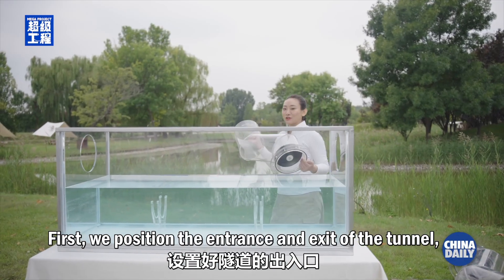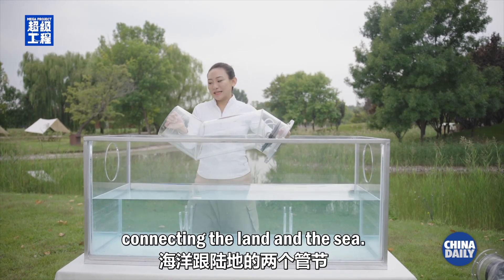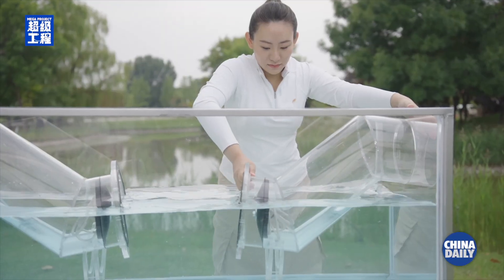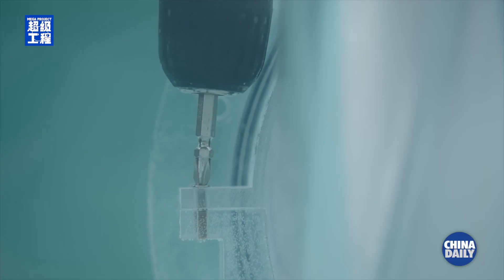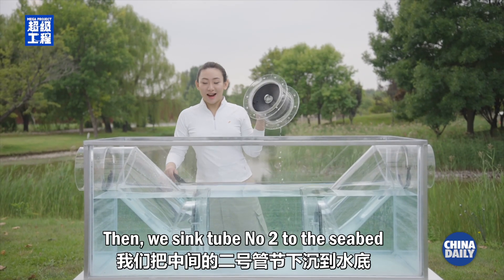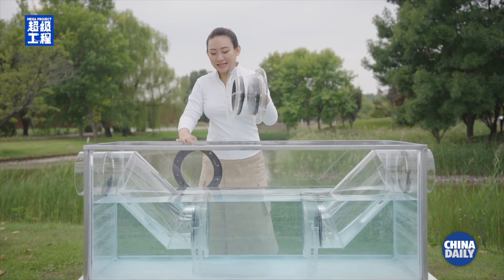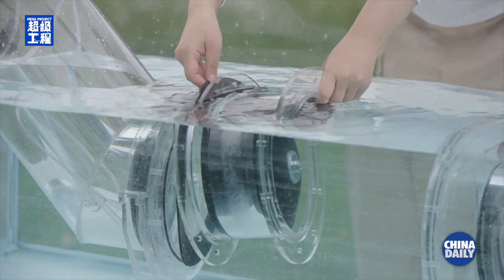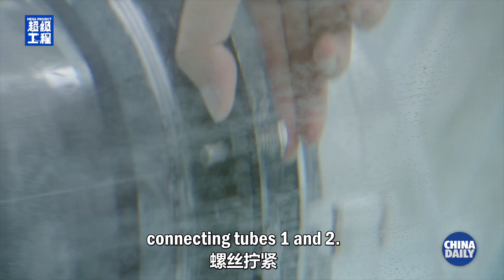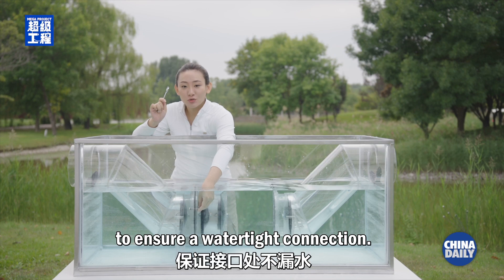First, we position the entrance and exit of the tunnel — the two sections connecting the land and the sea. Then we sink tube number two to the seabed and connect it to tube number one. We have placed a water stop at their junction. Tighten the screws connecting tubes one and two. This is the first step to ensure a water-tight connection.